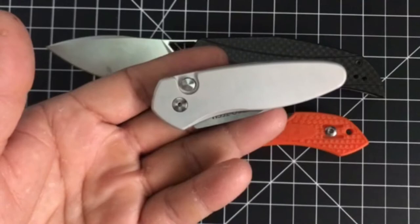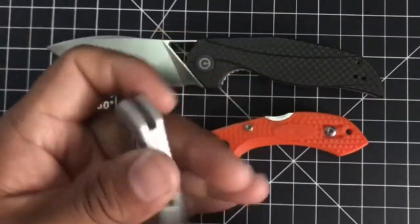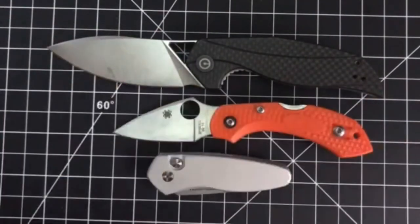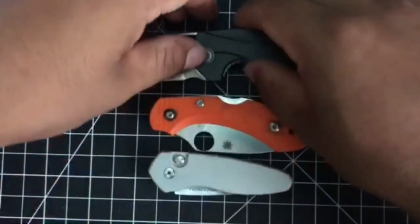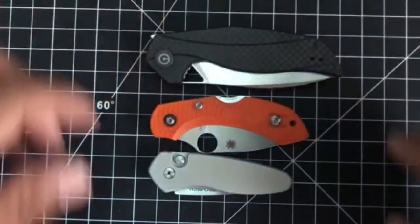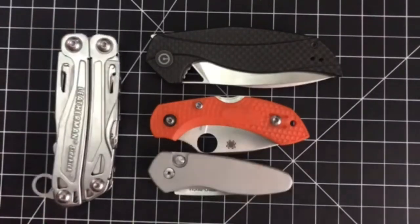Thank you very much for your attention here on the YouTube platform. This is another size comparison of it open. Please have a wonderful day. Thank you for all of your views — please like and subscribe for more reviews and more unboxings.